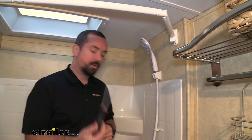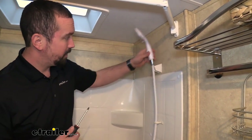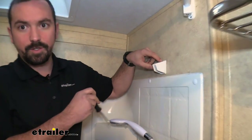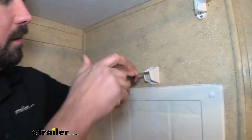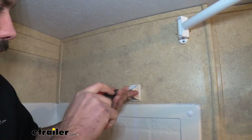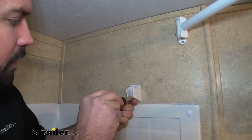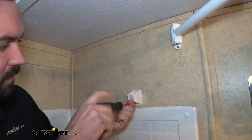Starting off, you're going to want to grab a Phillips head screwdriver. We're simply going to start removing our brackets. You're going to see there are just two Phillips head screws — go ahead and take those out. You can also opt to keep the same bracket, but the kit comes with a matching nickel or whatever color you choose.